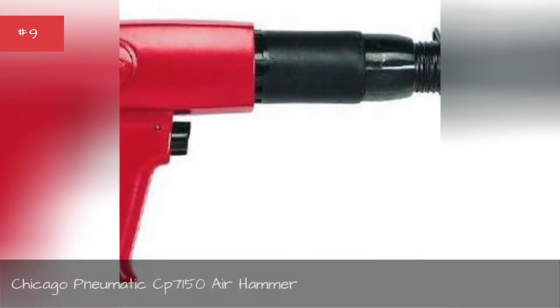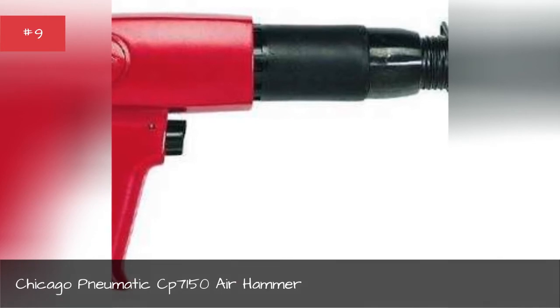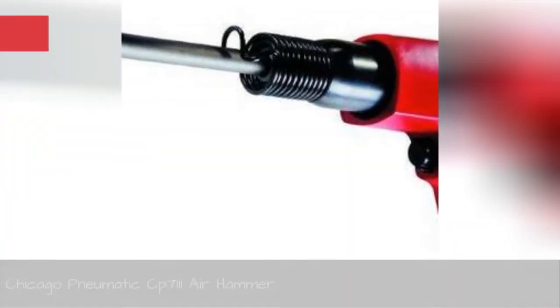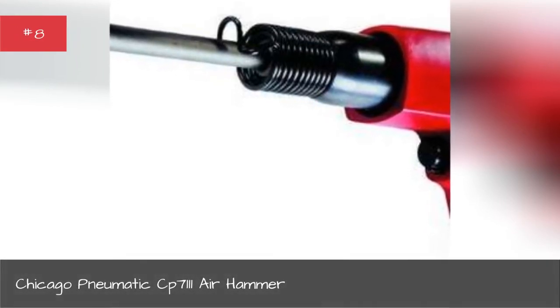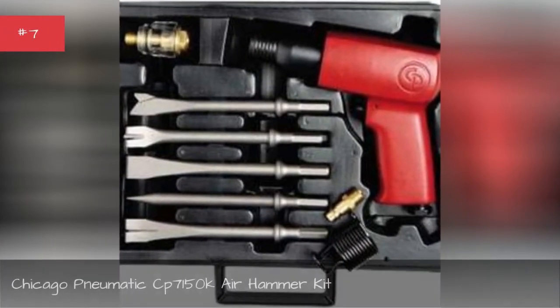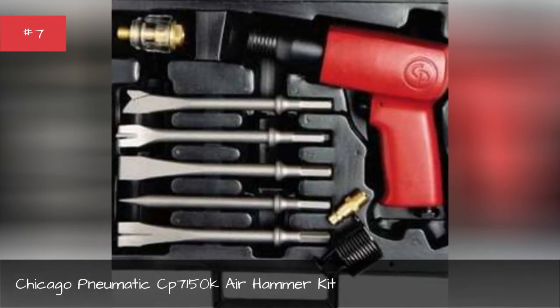Chicago Pneumatic C71150 air hammer, Chicago Pneumatic C71111 air hammer, Chicago Pneumatic C71150 air hammer kit.